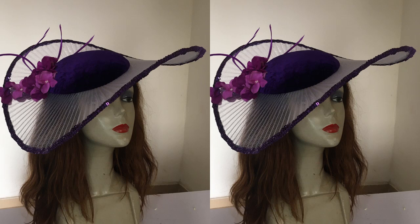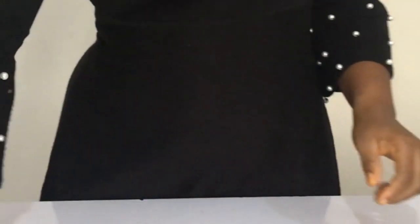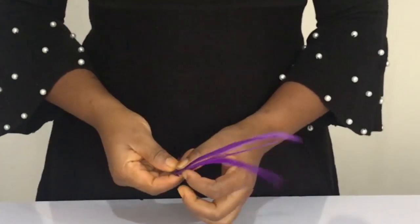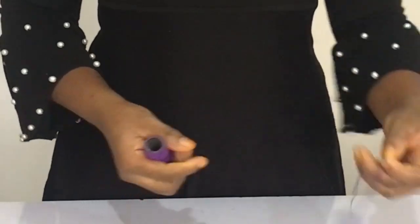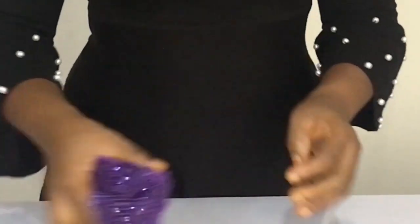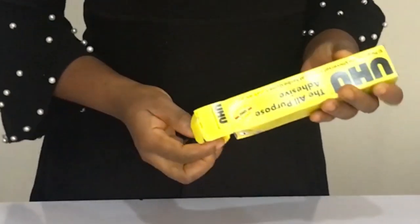Hi there, so today I'm going to be showing you how to make this lovely pleated crinoline fascinator. Before we start making it, let's see what we are using. We have the scissors, we have the feathers, the spiky feathers, we have needle and thread — of course the thread is matching to the color — and we have this lovely shiny trimming.